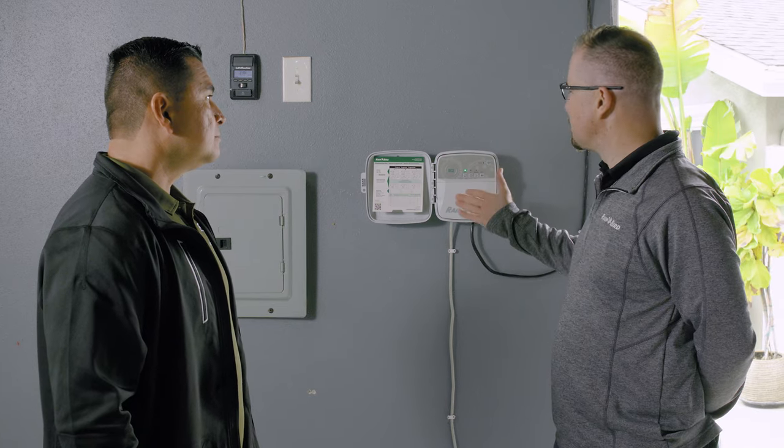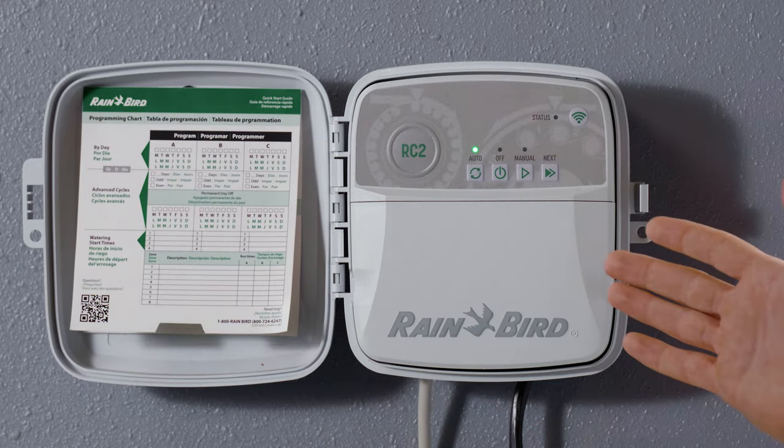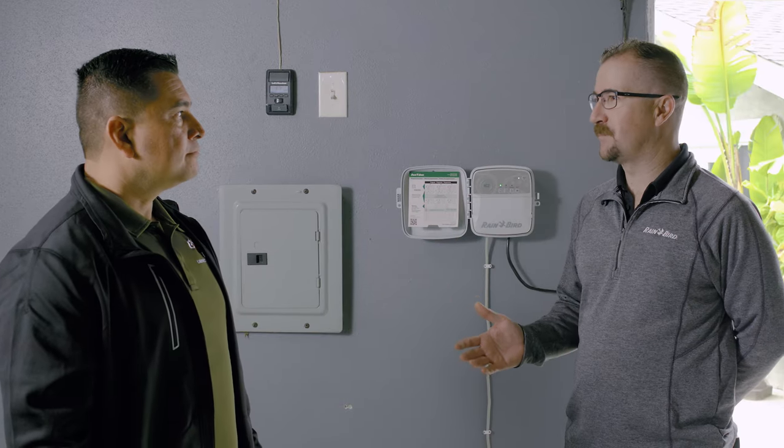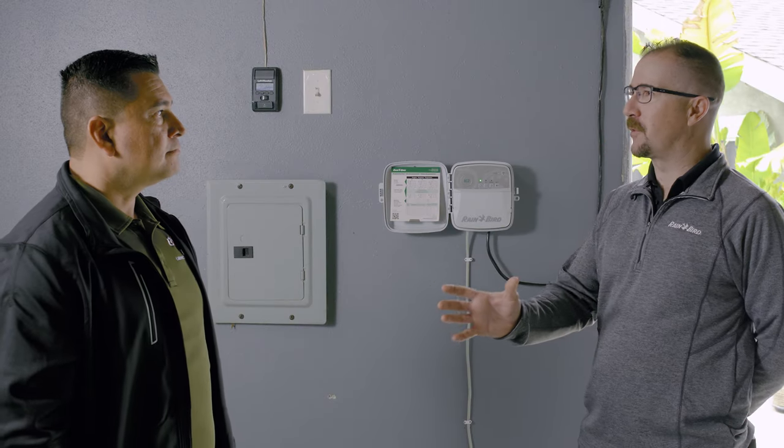So the RC2 is a residential connected controller. All the features that the controller has on the dial, now you're going to have on the app. We wanted to integrate an irrigation controller into that group.